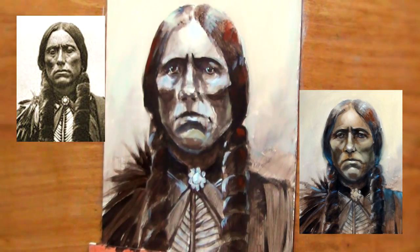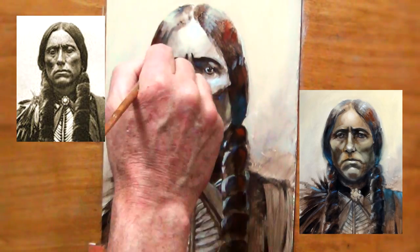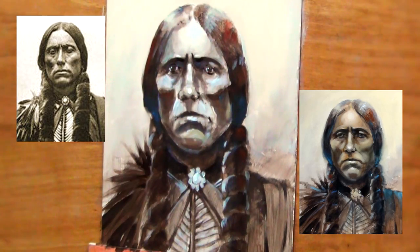I felt it needed a little bit of color in this painting, so I picked up the burnt sienna, used that for some warm tones, and used cerulean blue to put in some cool areas. I made a few more refinements, and here's the finished sketch.